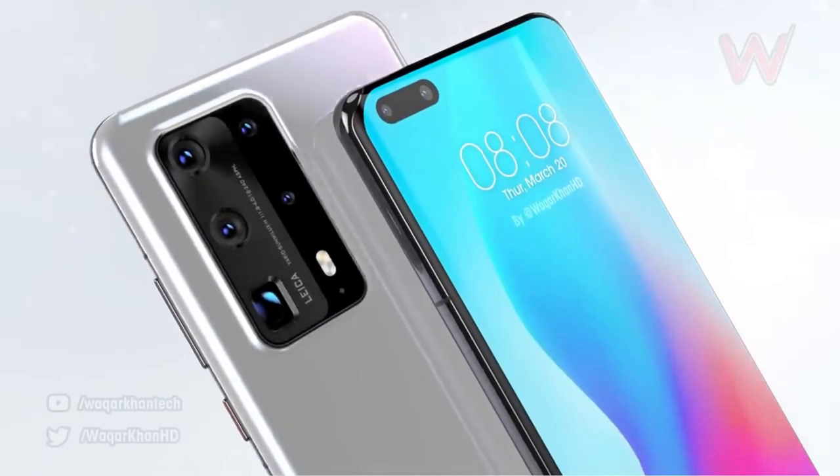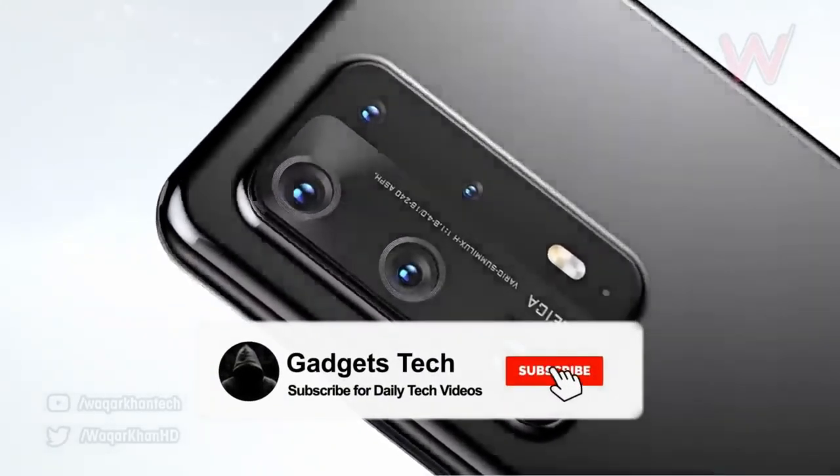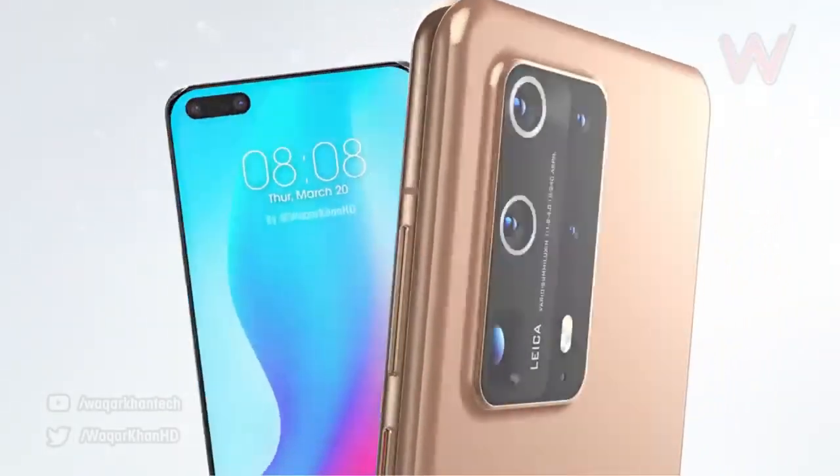With your support, I'll be able to review the Huawei P40, which would be really appreciated. Thank you so much for watching — subscribe and support, and see you in the next one.